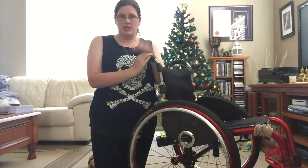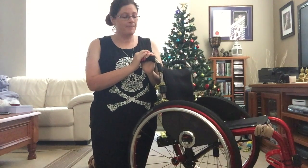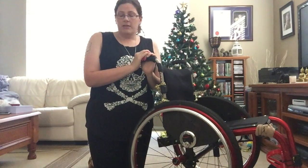Every time you get a new chair, you're going to have to get used to your centre of gravity, which affects how easy you can pop into a wheelie and hold a wheelie. So I think that's basically it.